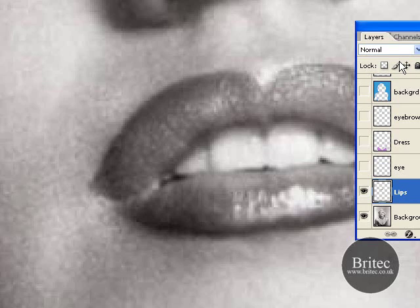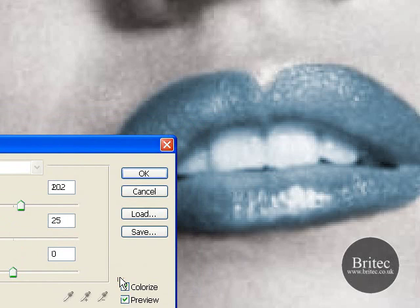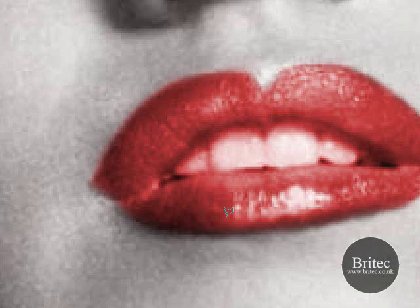So once we have done that we need to go up to Layer, New Adjustment Layer, and Hue and Saturation. Put a tick in this box here and click OK. This brings up this box. Tick in the Colorize box and as you can see away comes her lips into colour. So we are going to give her nice red lips. I think that looks cool. Click OK.